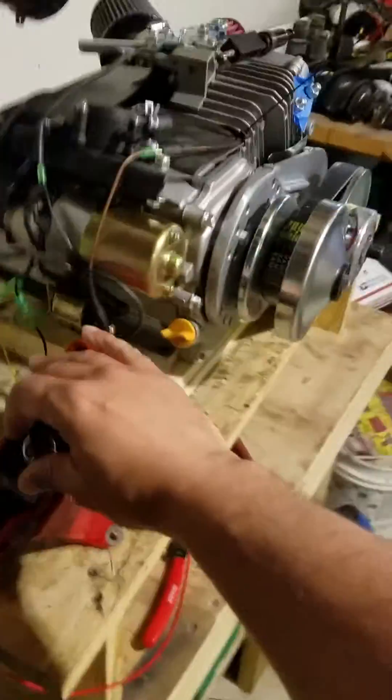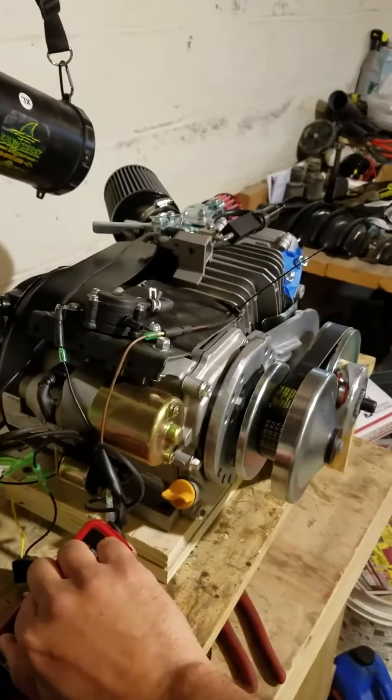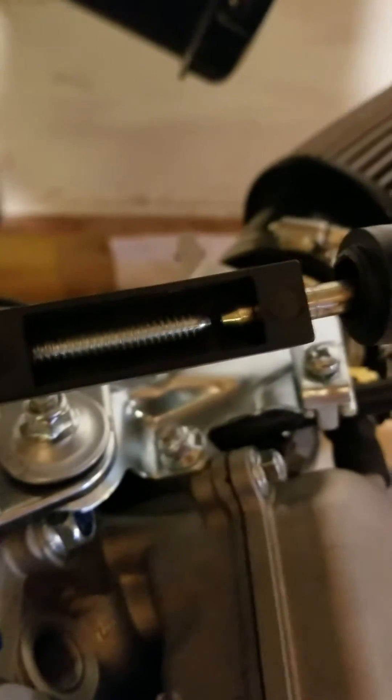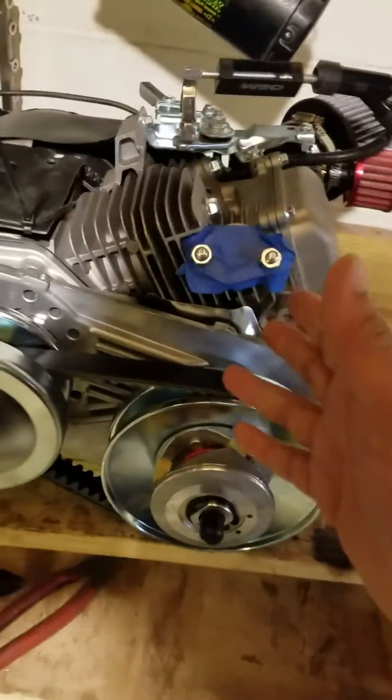We've got a real quick lead set up here just to ground. To give you an idea, turn this on and it should crank right over. There's no fuel in here obviously — we don't want to fill the house. I'll go ahead and turn that and you'll be able to see that we do have spark. There is oil in here, so we're good to go.